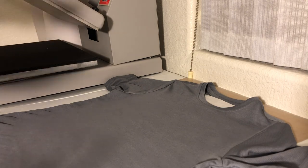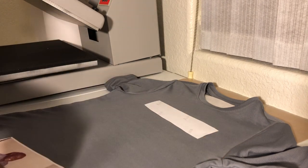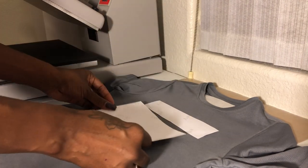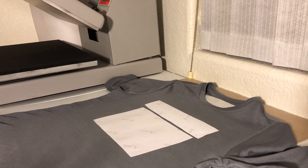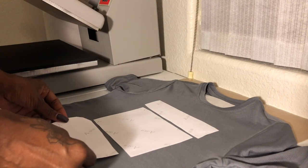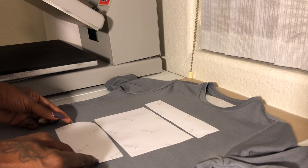Now I'm ready to put my image on there. I'm going to put it about three inches below the neckline, right about there. Sublimating a photo or PNG image is the same exact process — it works the same way.